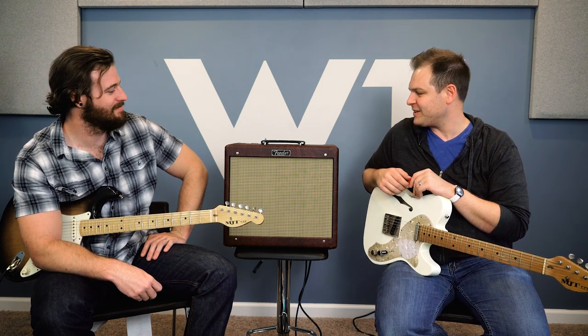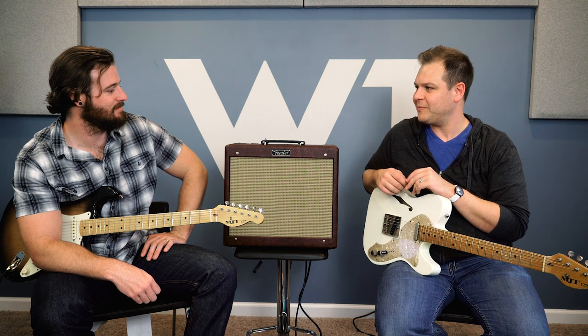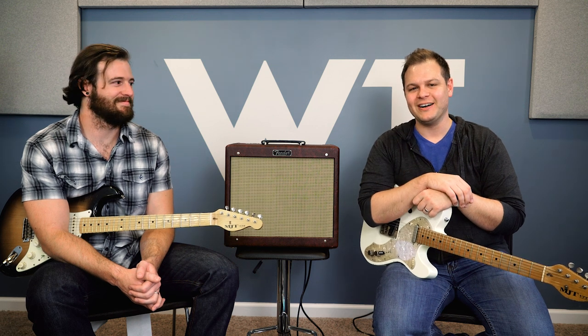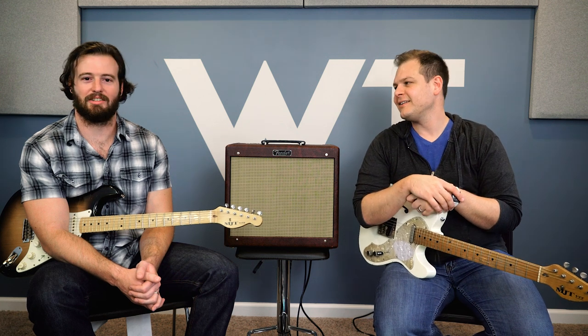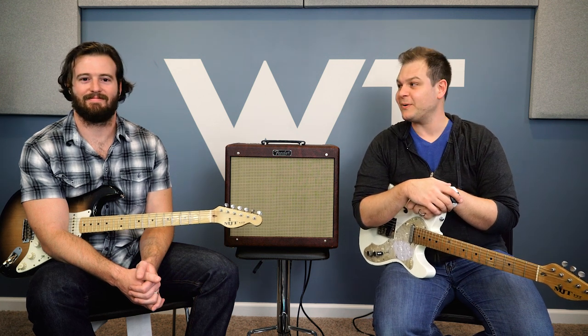The Blues Junior is just a killer little amp. Thank you so much for watching and hanging out with Bradford — we've certainly enjoyed your company today. Definitely check out the Blues Junior. Please like the video and subscribe to the channel here at Worship Tutorials. Go to worshiptutorials.com — there's lots of good resources and content there.